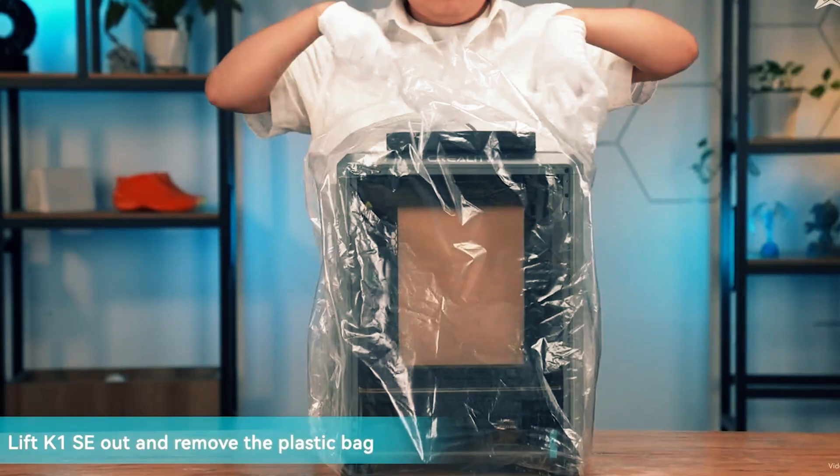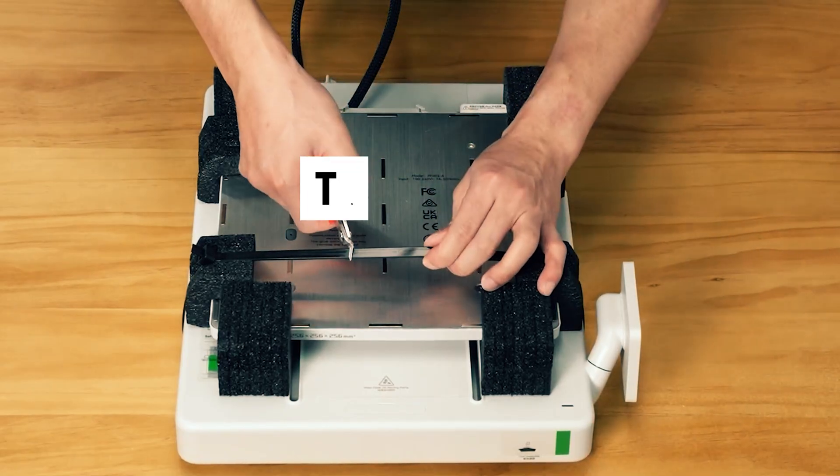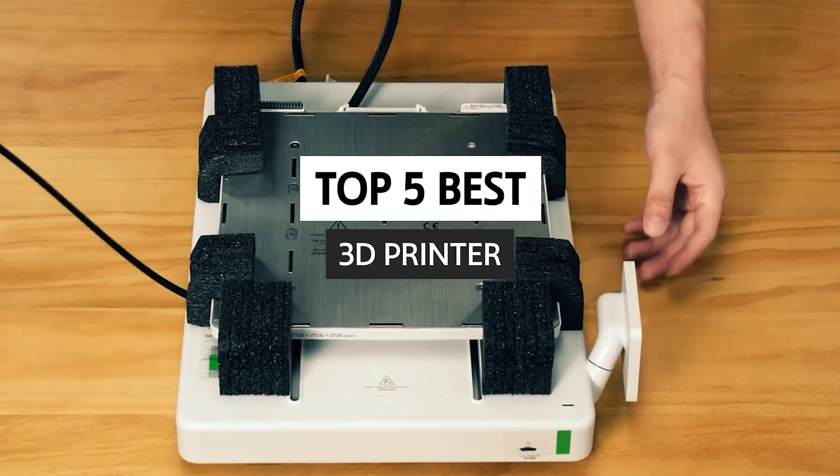Shopping for your first or next 3D printer? This guide cuts through specs, hype, and buzzwords to help you pick the best 3D printer for your budget and goals.